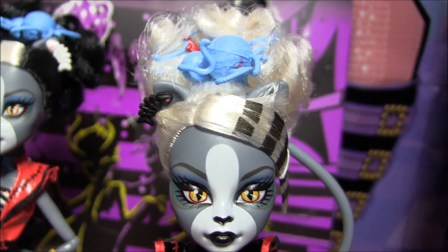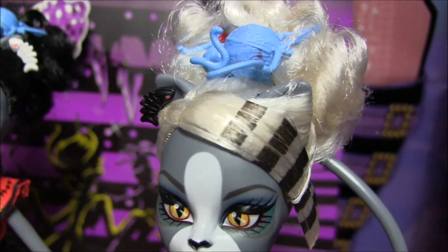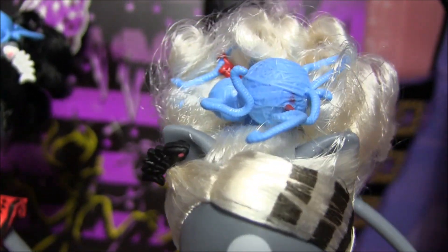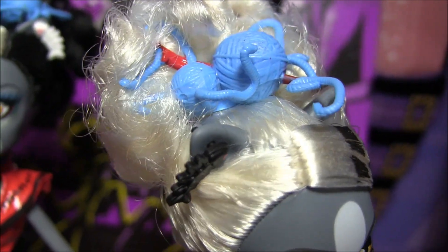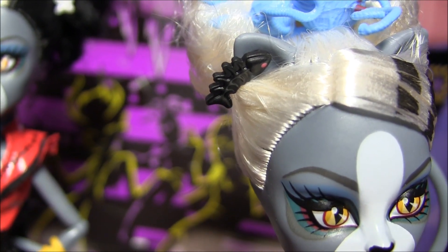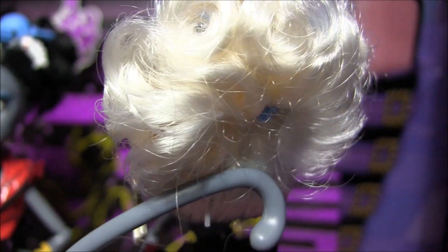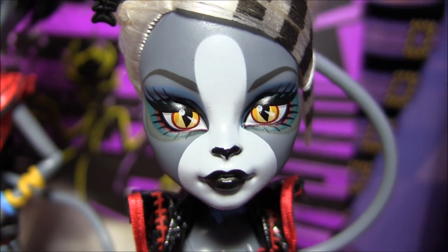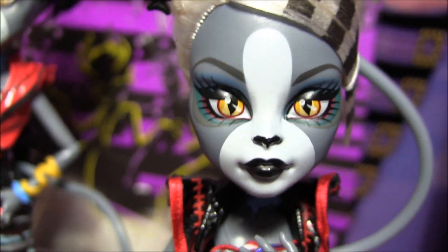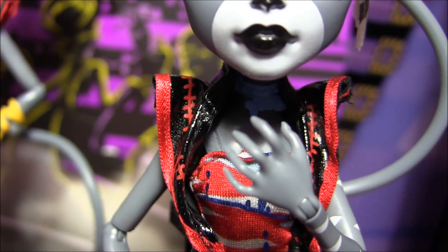Onto Meowlody. Her look is a lot similar to her sister's, except with different colors. She's got her hair in an updo as well with the striped bang and the same yarn headpiece, only hers has got red accents in it. And she has black fishbones in her ear instead of white. I'll give you a 360 of her hair. Her makeup is the same as her sister's with the blue and the red, except she has black lips this time. She's also wearing the same necklace as her sister.